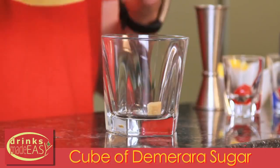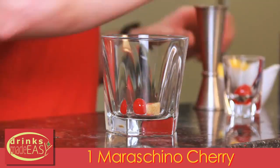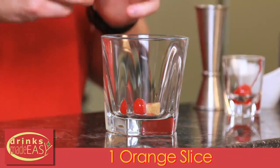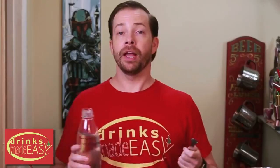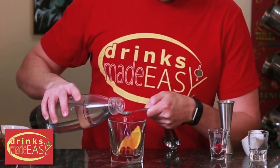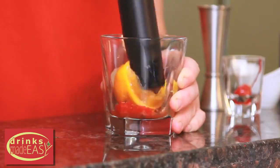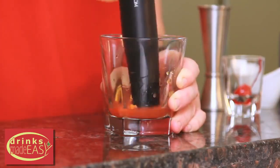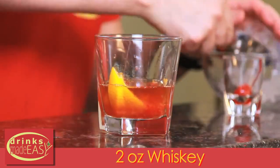We have a cube of sugar just like in the classic, but now we're introducing a cherry and an orange slice along with our bitters. Just like in the classic we're going to add half a teaspoon of soda water to help integrate everything, then muddle it all together. Next we're going to add two ounces of whiskey and top it with ice.